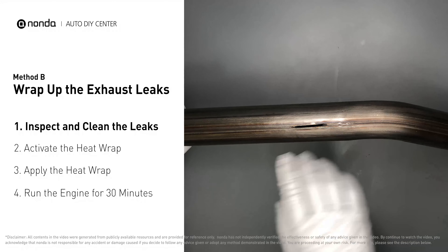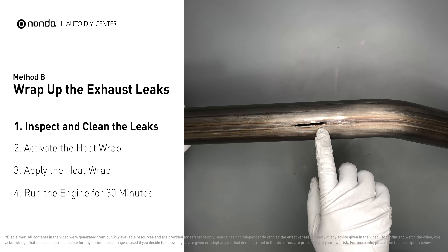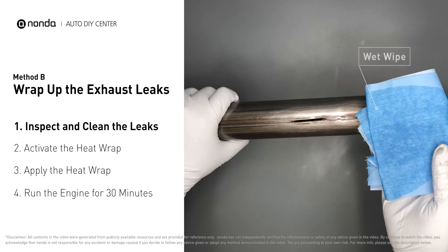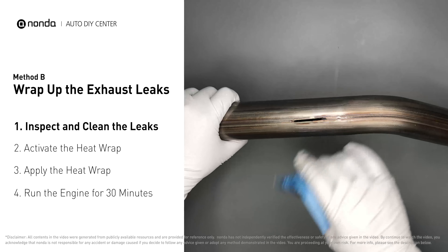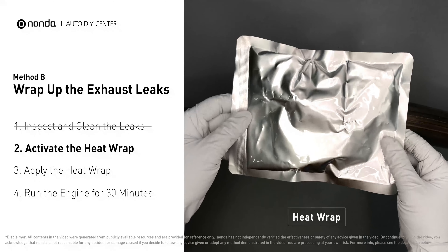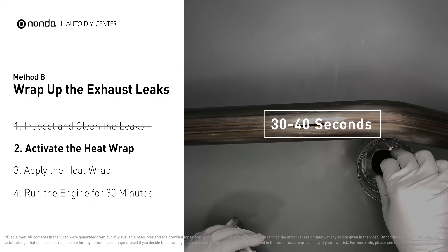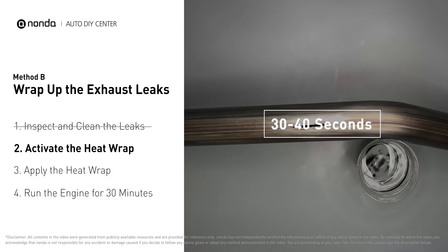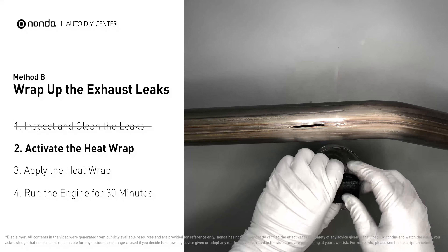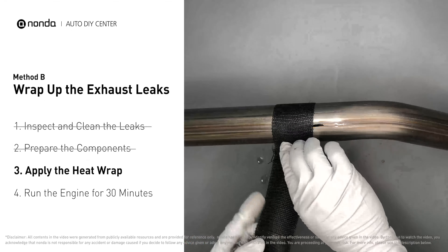Method B: wrap up the exhaust leaks. Exhaust pipes are made out of rolled steel and there is a welded seam on them — the seam will often rot and leak first. Get sandpaper and a wet wipe to clean the leaking area for better application. Then get the heat wrap out and put it in water for about 30 to 40 seconds to start the activation process, then remove it and squeeze out any excess water.